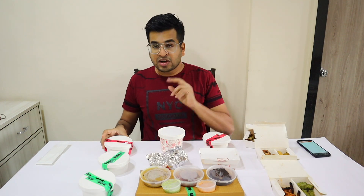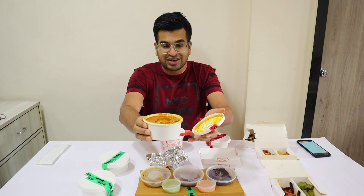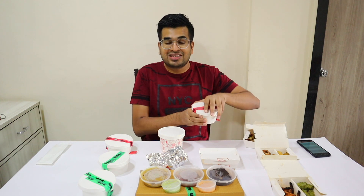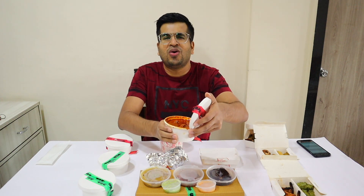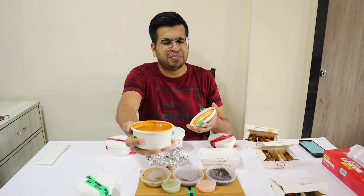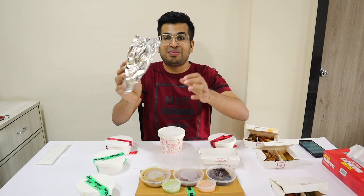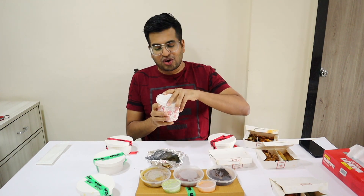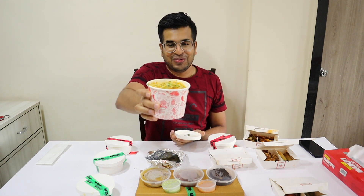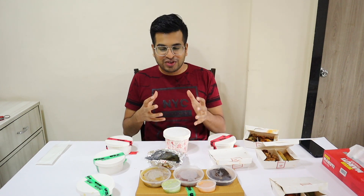Now let's open the curries and see what's here. In the curries there are two options. There is the dum chicken, and then there is the red one — that is basically mutton. On the veg side there is dal makhani. And here we have our parathas. Last but not the least, here we have chicken biryani. What a fragrance — it is very flavorful.